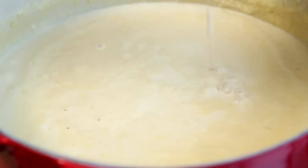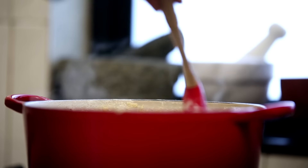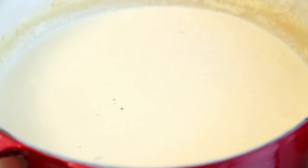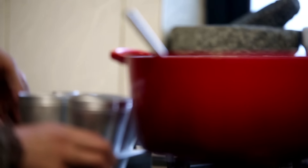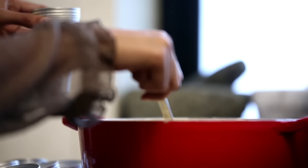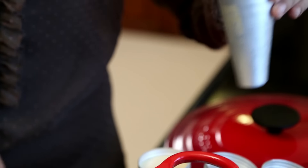Stir the spice mixture back into the milk and mix it up together. The milk is now thick and smooth and has acquired a beautiful caramel colour. After the milk cools down, pour the thickened milk into kulfi molds and freeze until set. It should take about 6 to 8 hours for the kulfis to set properly.